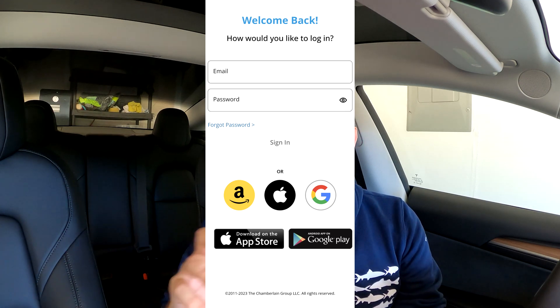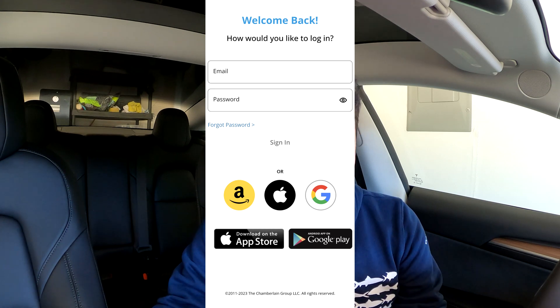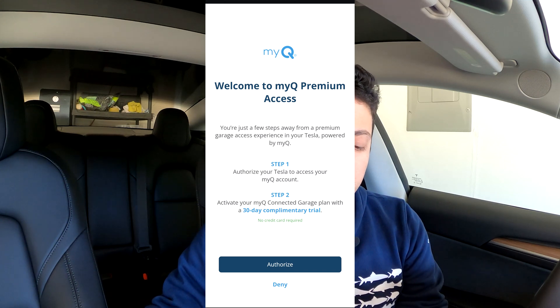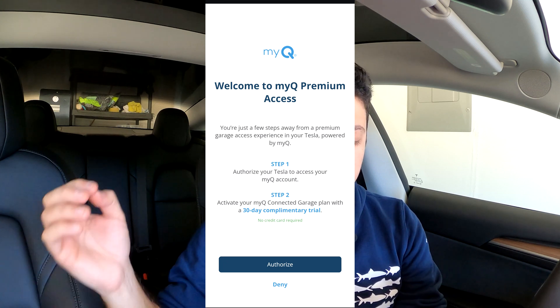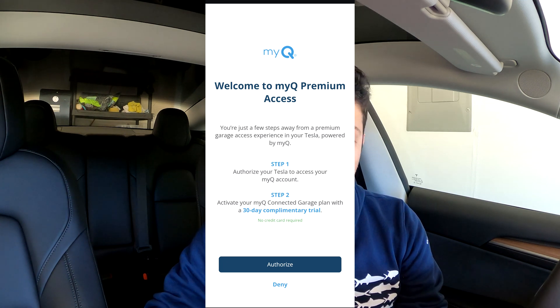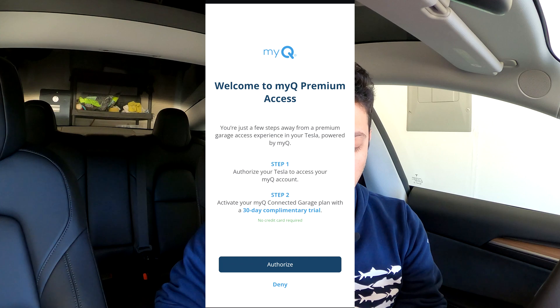There are multiple ways to sign in, so it's completely your choice. Depending on your sign-in method, it may require you to allow access for MyQ — go ahead and grant that access. Then it'll bring you to a screen that says 'Welcome to MyQ Premium Access,' noting you're just a few steps away from a premium garage access experience in your Tesla powered by MyQ. You'll authorize your Tesla to access your MyQ account, activate your garage plan with the 30-day trial, and hit the authorize button to synchronize your Tesla to your MyQ account.